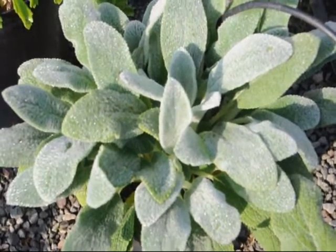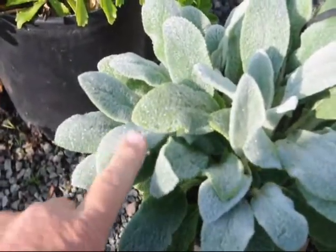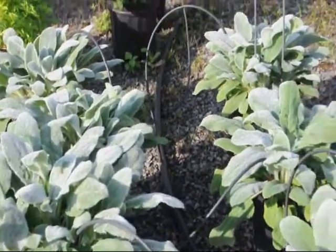Lamb's ear is a hardy perennial most known for its woolly leaves, not its flowers. It is a strong growing plant with thick white woolly foliage, valued as a dense low-growing spreading bedding plant in your landscape.